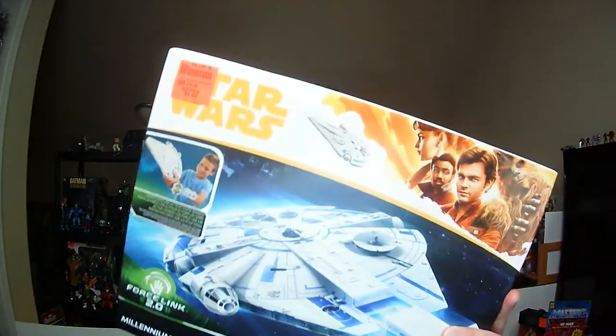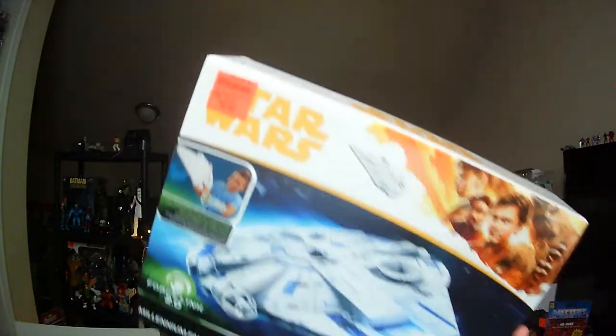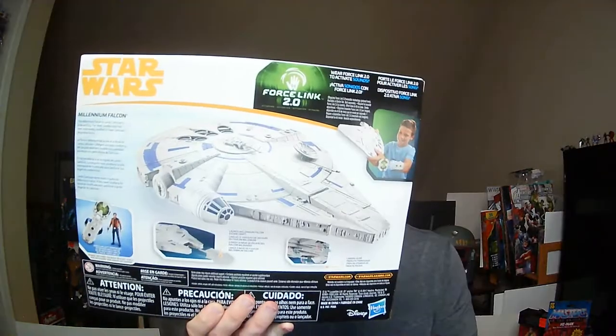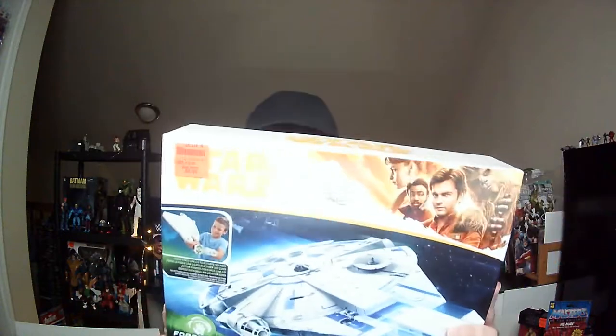Welcome back to RRR. Today we're going to take a look at the Star Wars Millennium Falcon Force Link 2.0 edition. I found it at Ollie's — I found two other Millennium Falcons — but it's a pretty good size so I picked it up. Ten bucks. It is from the newer movies, which I don't care for, of course. But a $10 Millennium Falcon.